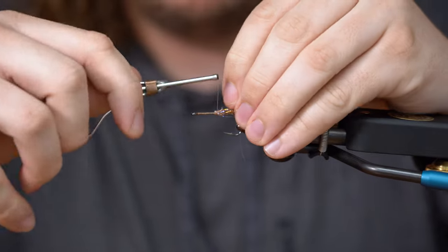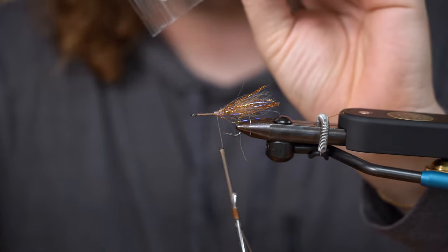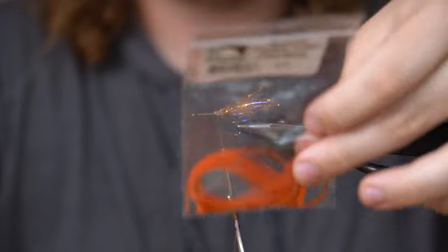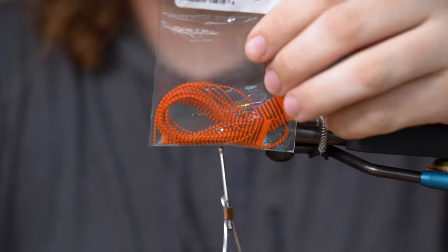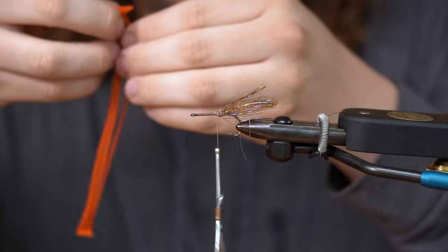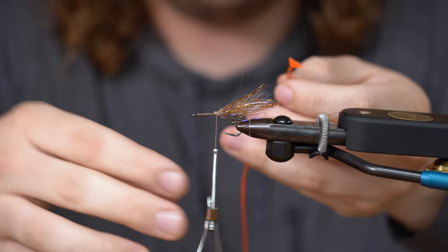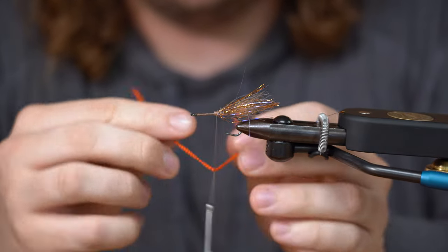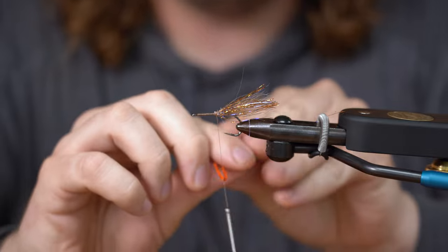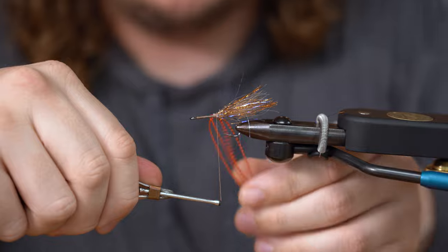We're going to take some legs. I like these grizzly flutter legs in the black bar flesh and orange. They look good, they look great in the water. If you want you can kind of just tie in some orange legs, whatever you feel is right. Sometimes I'll do the pearl to orange tip ones — just kind of whatever really floats your boat.